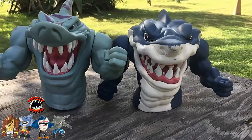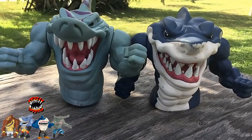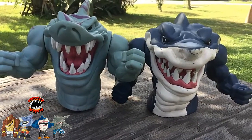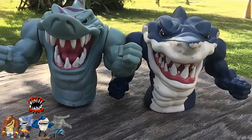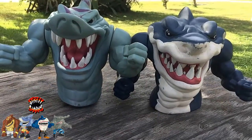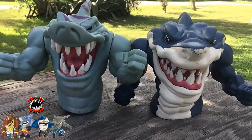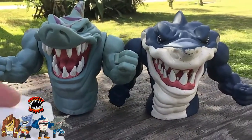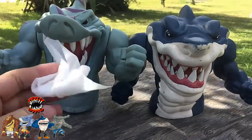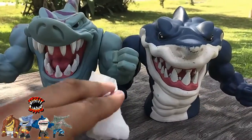All righty people, so after a couple of hours of cleaning, I had to stop because these things are from 1994 and I don't want them to fall apart. So I just did a really first wave clean. I'm thinking about looking up other ways to clean them. What I was using was standard baby wipes, nothing else, just doing a really good scrubbing on them.